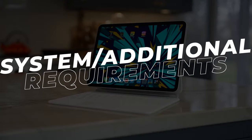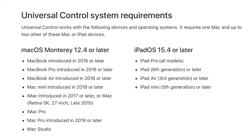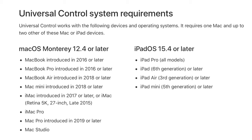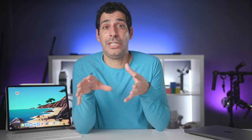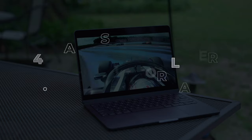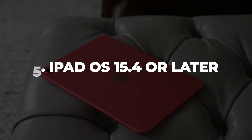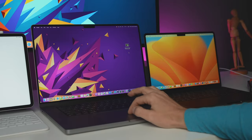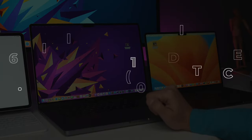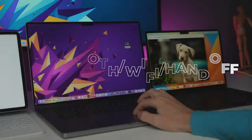Now let's talk about some requirements you need in order to get everything to work. First, all your devices must be supported — there's a list of supported devices and I'll put a link in the description which I can update with future changes. Every device must be signed in using the same Apple ID with two-factor authentication. Your Macs must be running macOS Monterey 12.4 or later, and your iPad must be using iPadOS 15.4 or later. Your devices must be within 30 feet or 10 meters of each other, and they need to have Bluetooth, Wi-Fi, and Handoff turned on. Also make sure your iPad is not sharing its cellular connection and your Mac is not sharing its internet connection.